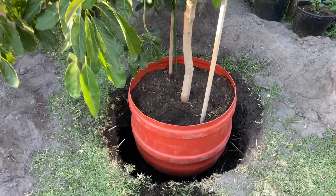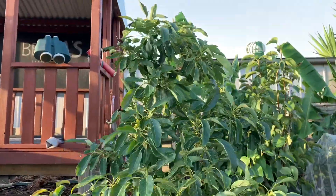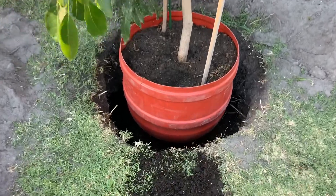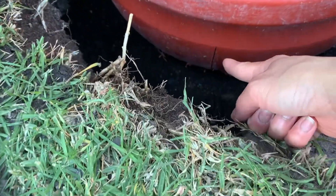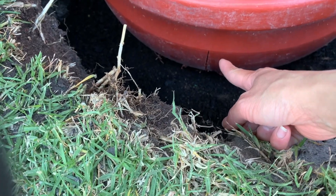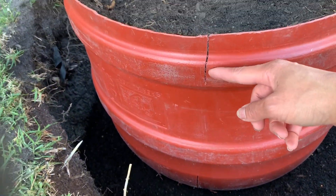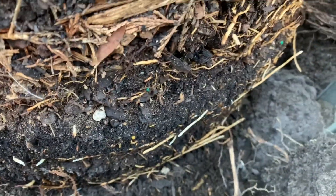The tree is already in the ground now. Look at how it faces — it's very tall, still taller than me even in the ground. We're going to cut the pot from this side all the way down and then open it and take it off. There are so many roots — a lot of roots, beautiful!